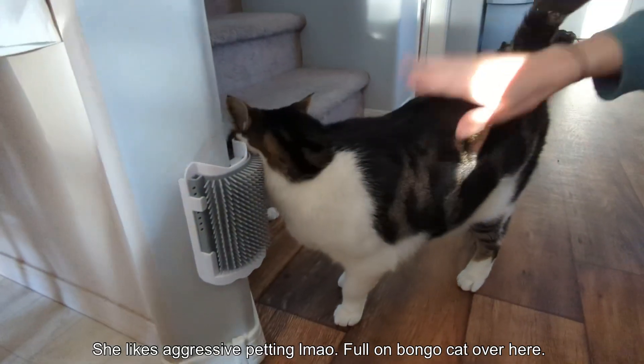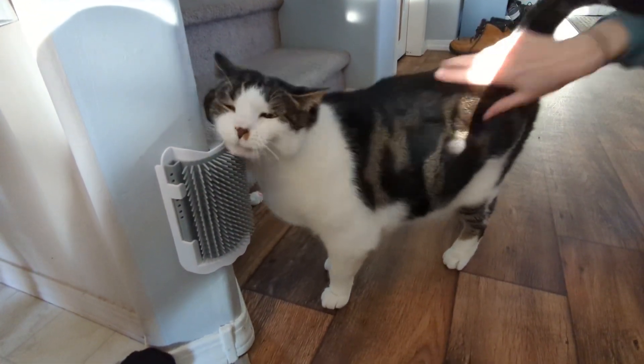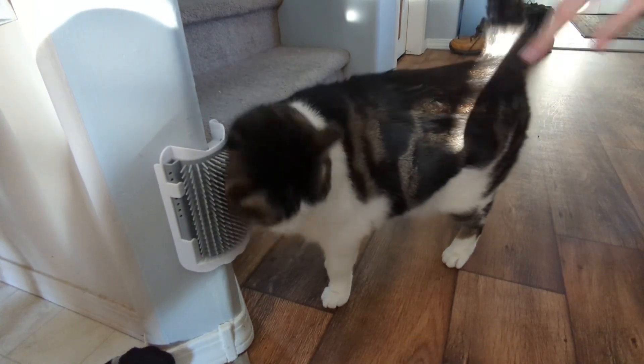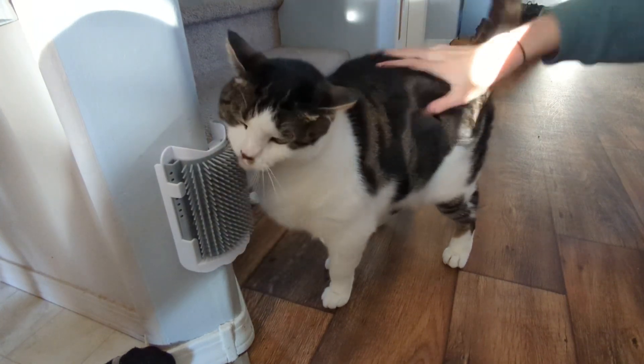Overall, I'd say that was a success. She's not really a super treat-oriented cat anyways, so that's all I could really expect. We had to load on the catnip, but I think she had fun. I mean, was this really for me or was this really for the cat? Who knows?